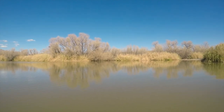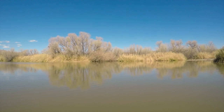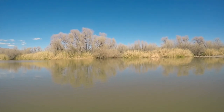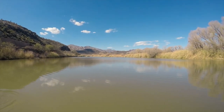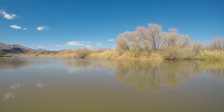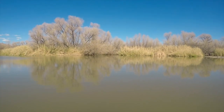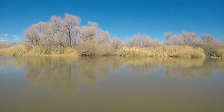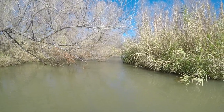There is our destination — I know it doesn't look like much, but there's a little gap in the river. This is what we've been fishing and we haven't had any luck. So, against our better judgment, we are going. Alright, here we go.